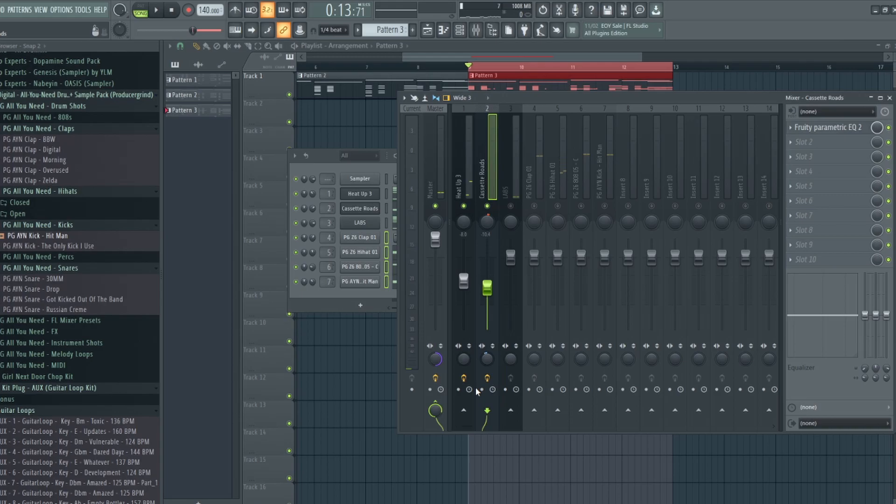Pretty much all I did is I used the Cassette Roads plugin — it's a really good free plugin. I set it to negative 10.4 dB and added some stereo separation. Once I take off mono, it's going to separate this instrument a little bit more. For this one I kind of just want the instrument to be background noise — not really supposed to be in front of the listener — so I'm just going to set this volume all the way down to about negative 12 dB, and then continue working on the other instruments.